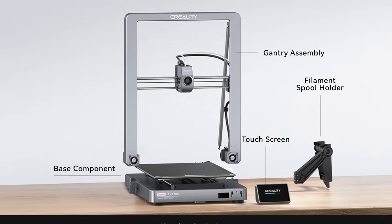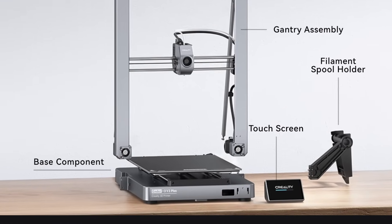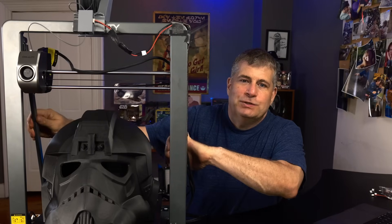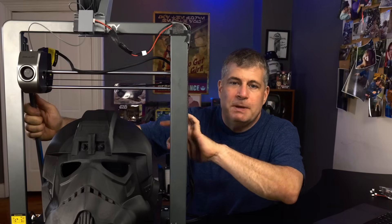The body is aerospace-grade aluminum, and the gantry and body are two solid pieces of aluminum that are connected. Instead of having these corners welded together, it makes the whole gantry stronger. It's also got rails on the gantry, at least on the plus model, which keeps it from wobbling during printing.